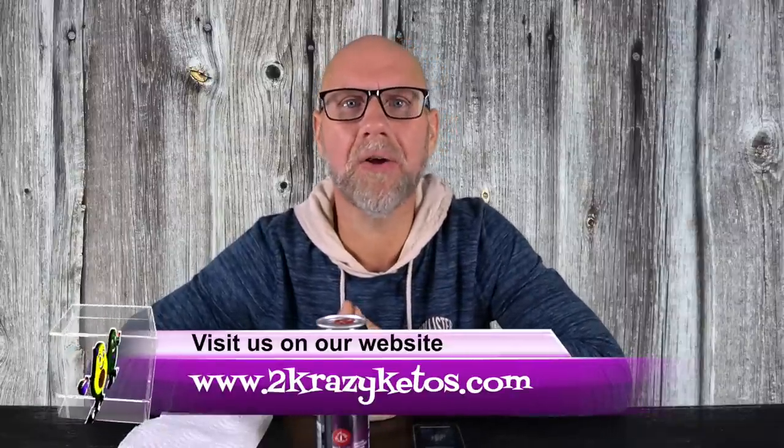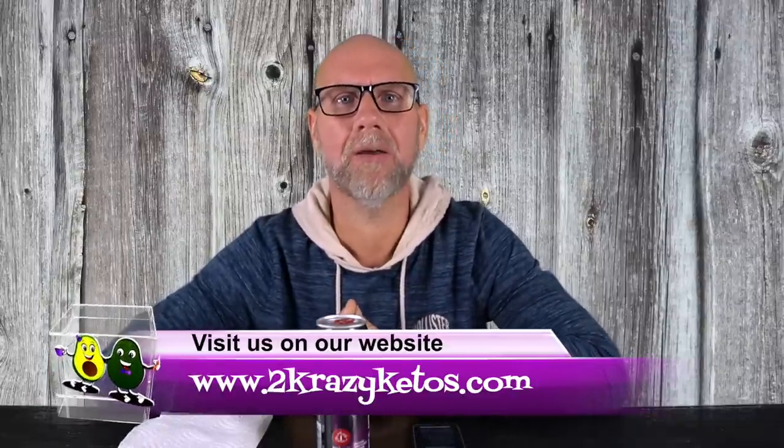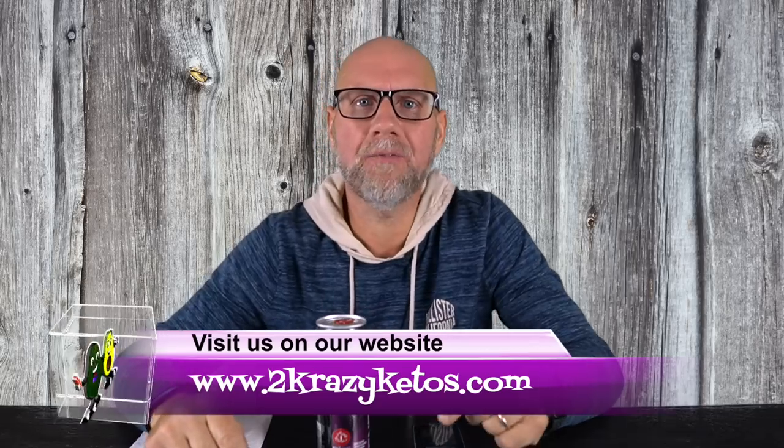Hey, what's up family, my name is Joe and I am one half of 2 Crazy Ketos. Here on 2 Crazy Ketos we do different things like recipe videos, product reviews, we talk about various keto topics, and then every Monday we sit down on the couch for Keto on the Couch where we just kind of talk about what's going on in our lives for the week. You can find us on all kinds of social media like Facebook, Instagram, and Twitter, and we have a website which is 2crazyketos.com where you're going to find all of our different recipes.